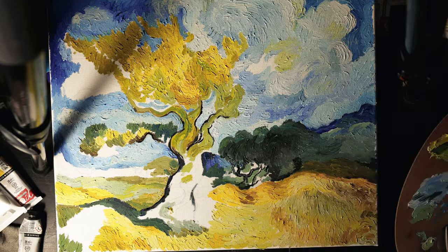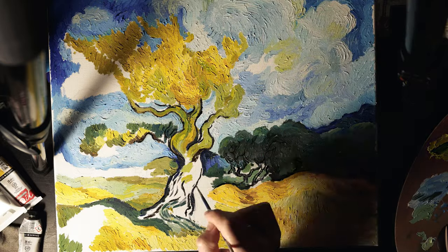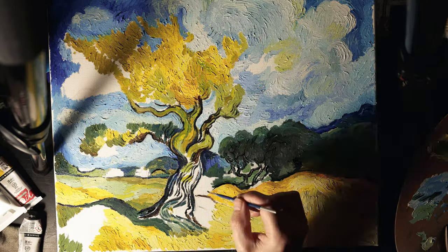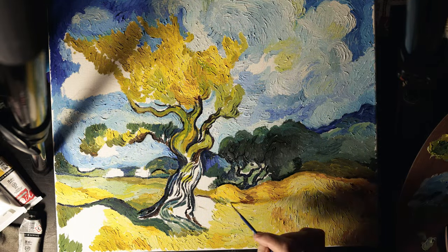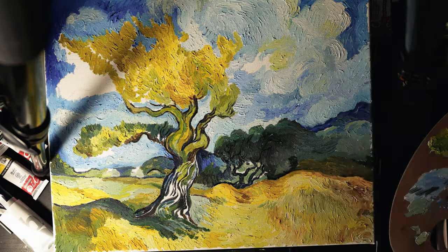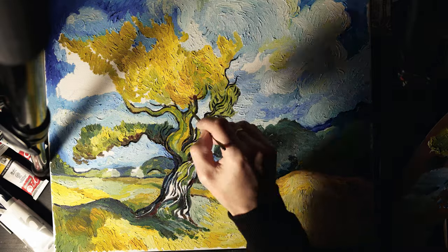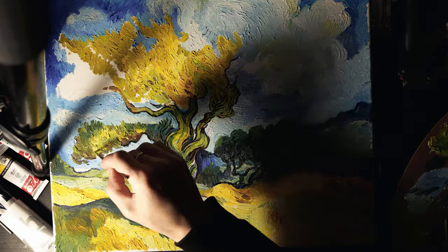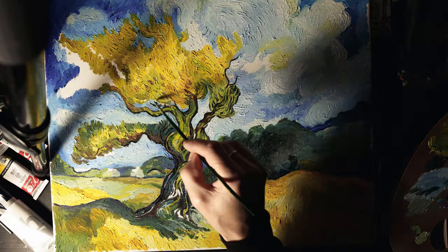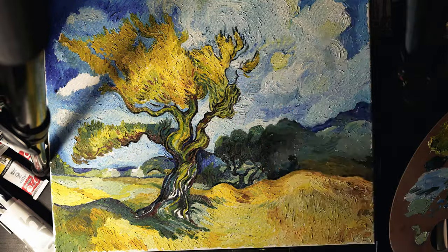The channel is new, so I welcome constructive criticism and feedback. If you find any inaccuracies or discrepancies with generally accepted theory, or have your own point of view, write in the comments. The goal of the channel is to study different forms and styles of painting, and no one is immune to mistakes. Vincent Van Gogh himself was tormented by doubts until the end of his life — his innovative style and unconventional painting techniques were often harshly criticized, which dealt blow after blow to his fragile ego and already weak mental health.